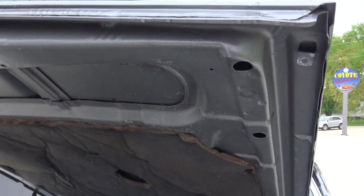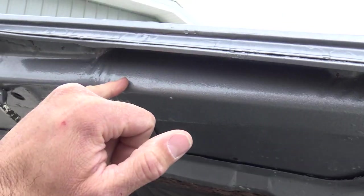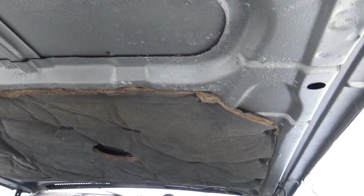A few things that could have been done better are the jams and the bottom of the hood. They used a rock guard on the jams and the same thing on the inner bottom of the hood.